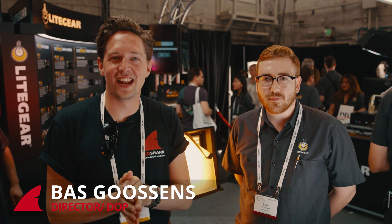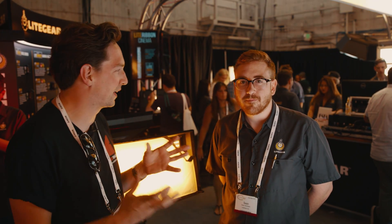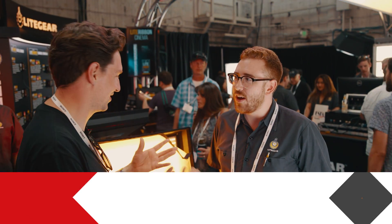We're back at Cinegear and I'm at Lightgear together with Sean Goosen — and it's just one S — and he's going to show me something that Lightgear just announced, and that's Spectrum, right? So tell me.